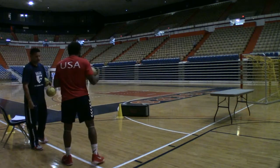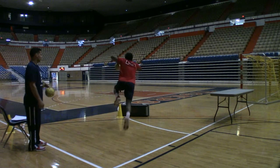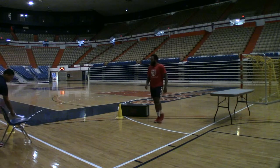Now you're going to do two hops, right foot a little bit closer to the right, then jump. Last one.